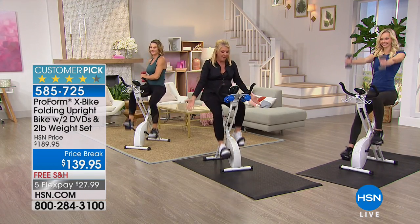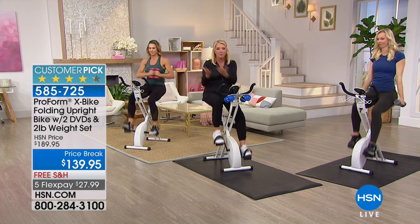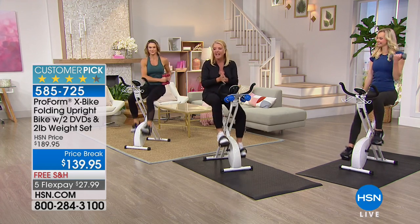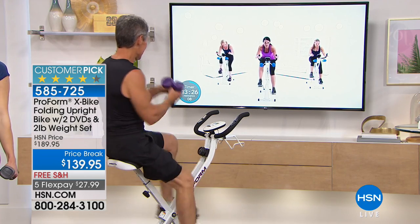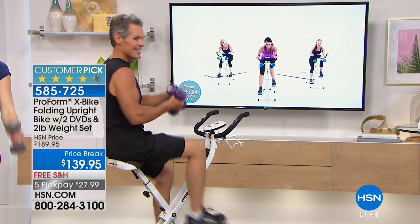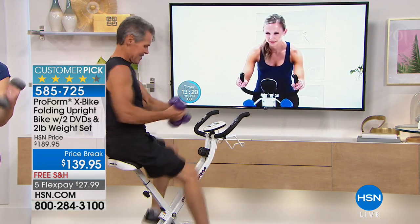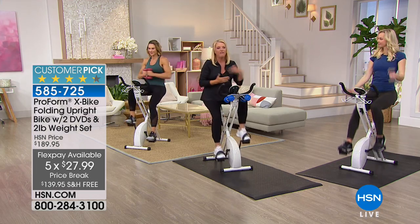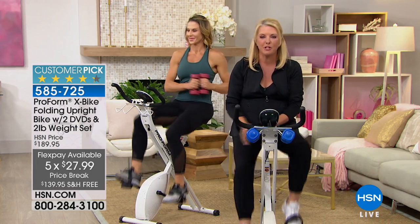We're shipping it for free. Obviously it's not a pair of earrings, so it does cost a lot to ship, but we're going to ship it to you for free. And my favorite thing — five FlexPay. You're going to spend $27.99 tonight and you have five months to pay it off. So that's the whole scoop there from our perspective.